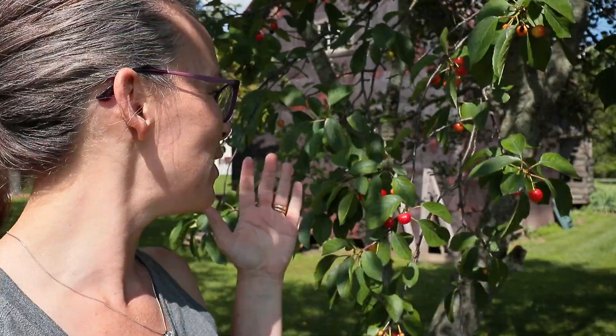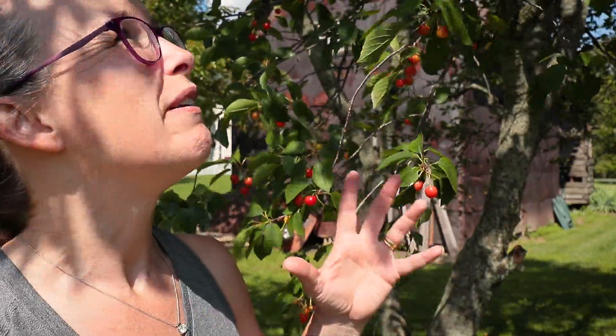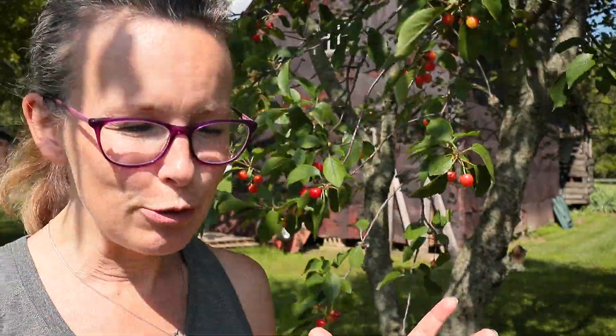Hey guys, welcome back. This is such an exciting time in the year. My cherries are ready to harvest and the sad part is I'm only here for two days of this very brief harvest season. I'm leaving Thursday, going to be in Florida until July 4th, and then we're going straight to the cabin when I get back. So I've got to make the most of these two days.